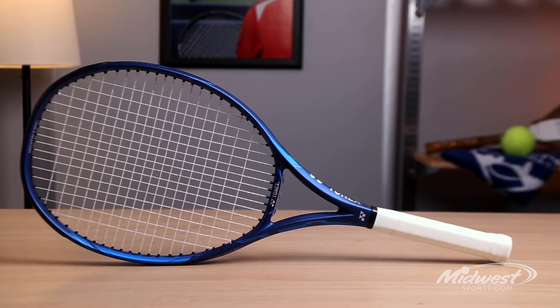So if you're an aspiring junior that likes a very controllable racket, or if you're someone that's maybe lost a step and wants something a little faster through the air and a little more responsive because of its lighter weight, that's why we have it in a lighter weight version.